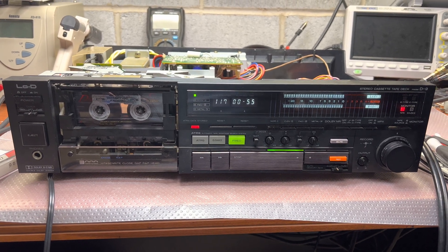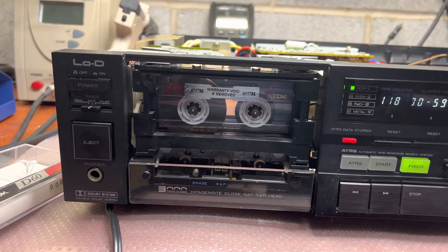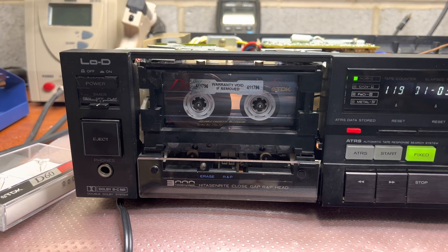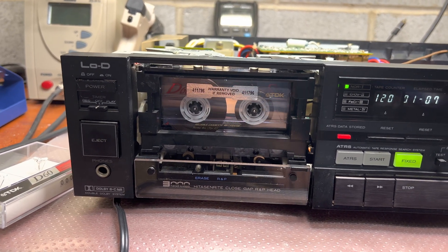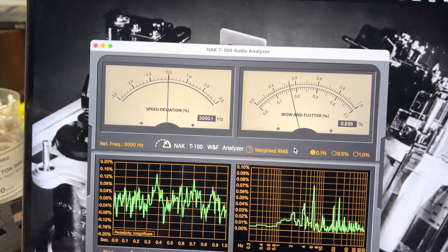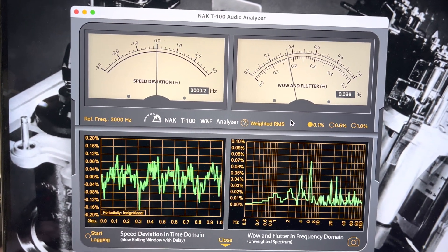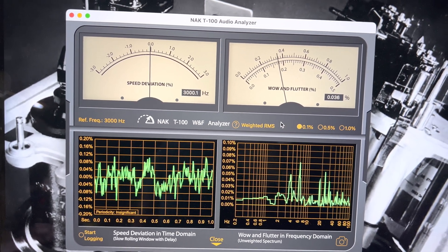Here, guys, I'm measuring the wow and flutter. I forgot to measure it yesterday, so it's my tape recorded on the Nakamichi Dragon. You may find these tapes on eBay — I'm selling them, getting an agreement with the Dragon owner. That's the frequency: 3000 Hz even, and 0.035 average wow and flutter.